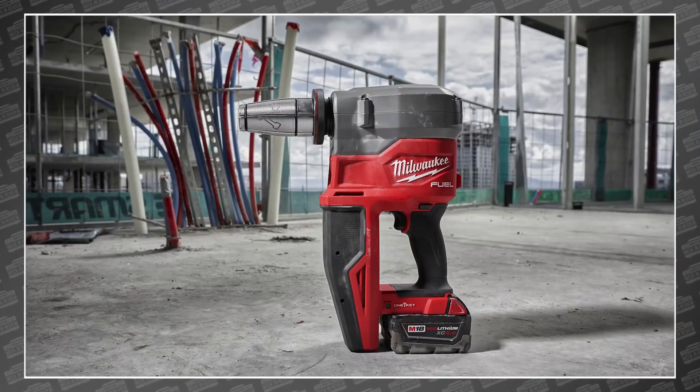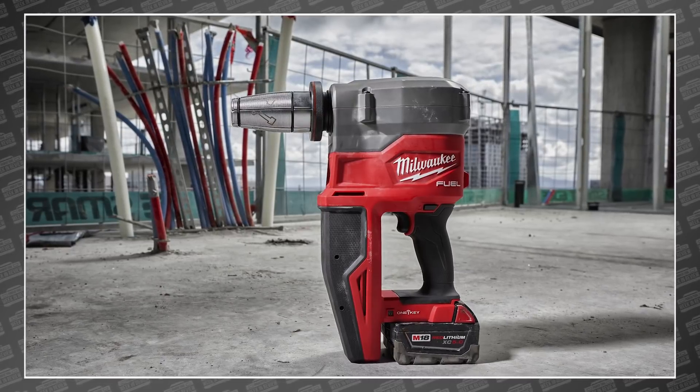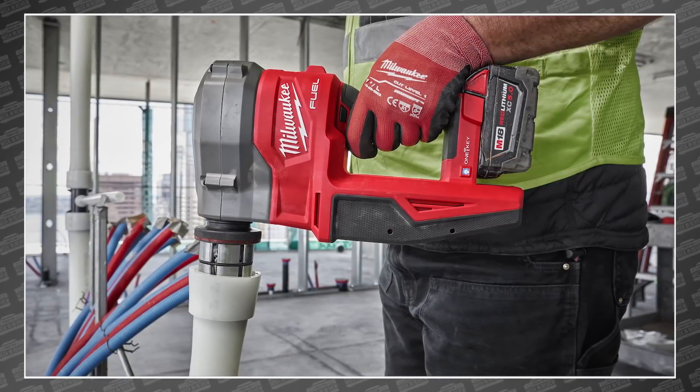Welcome back PowerTool fans, I'm Rob, and we've got some breaking tool news. Six years ago, Milwaukee launched their massive 2633 M18 Force Logic 2-inch to 3-inch Propex expansion tool. This beast brought repeatable and reliable Propex expansion to the maximum size pipes at 3 inches.